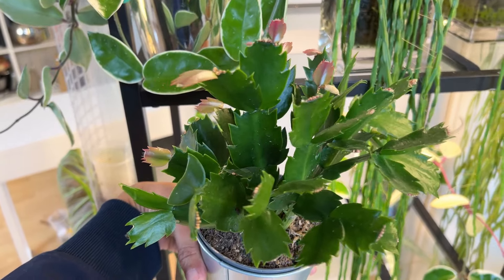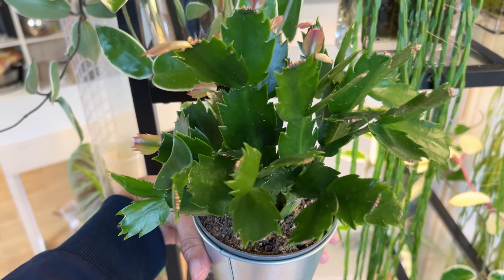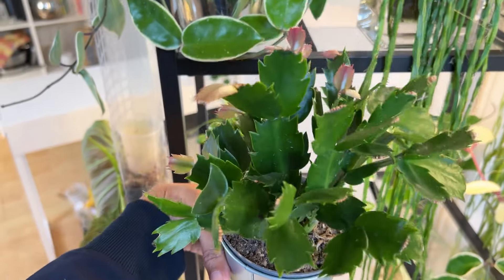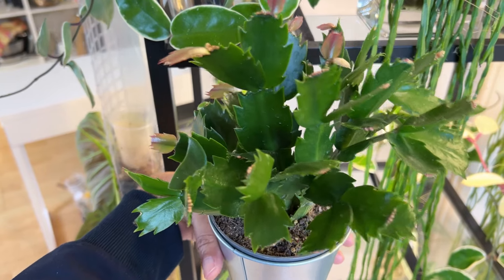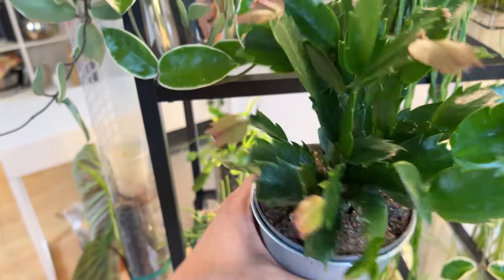I have seen a couple of people online with the variegated version of this. That looks really super cute — it's like white and green. If I do ever see one of those, I think I'm going to grab it if it's at a reasonable price.